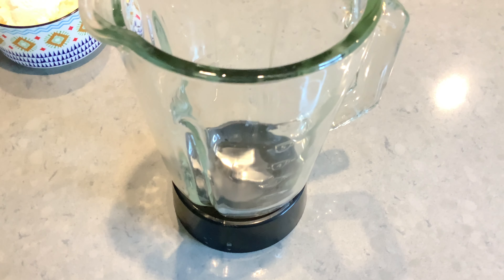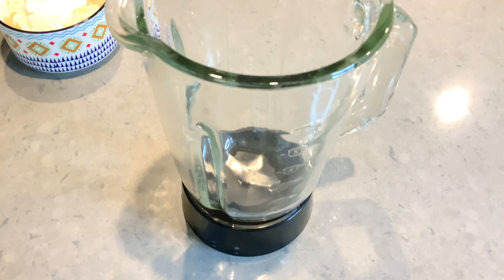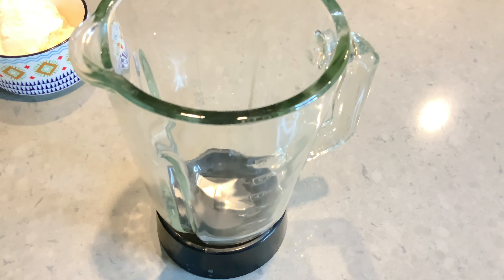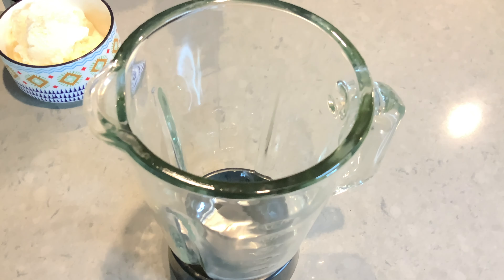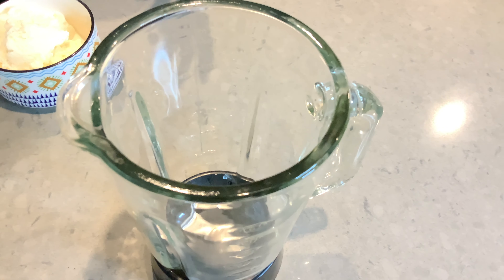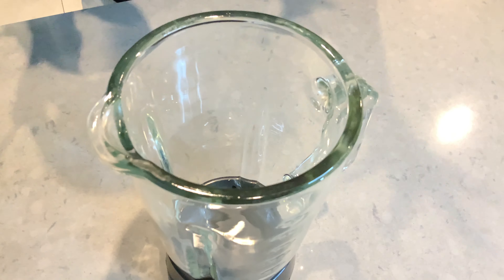Today I am making breakfast milkshakes especially for children. It is very easy and simple. In the morning, children will go to school and don't eat. This is very good, very simple and quick. You can make a milkshake for children — it is a full diet. Let's start a quick recipe.